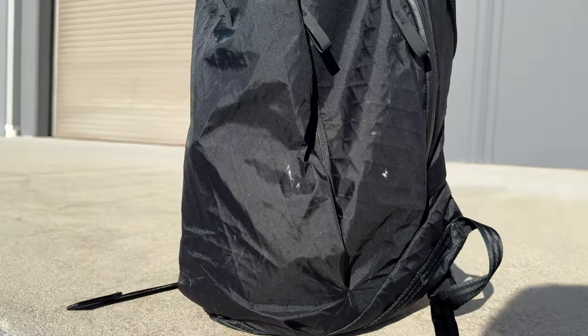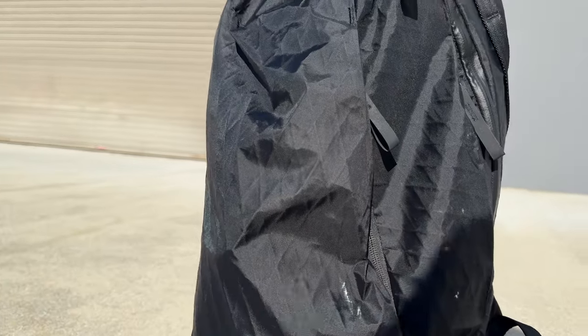The vertical pocket of this bag is very unremarkable. This isn't necessarily a fault of Able Carry — more so it's a fault of the concept of vertical pockets. They look really cool, but they're hard to organize: they're narrow, everything falls to the bottom, and it's hard to utilize the full height of the pocket.